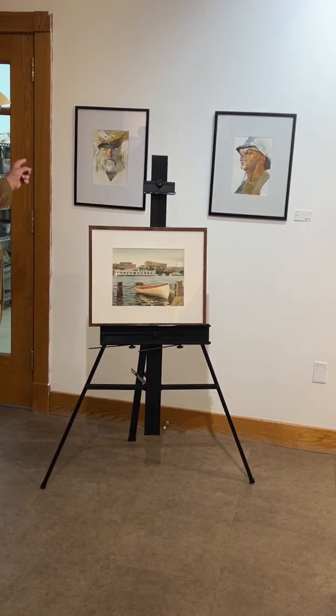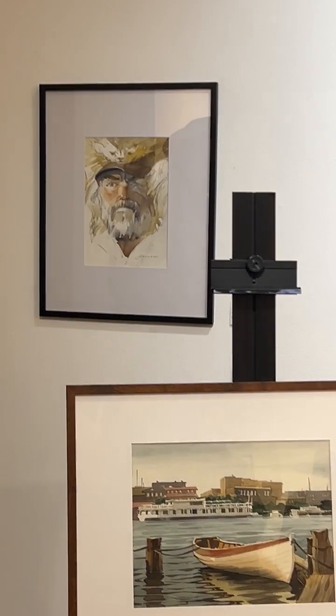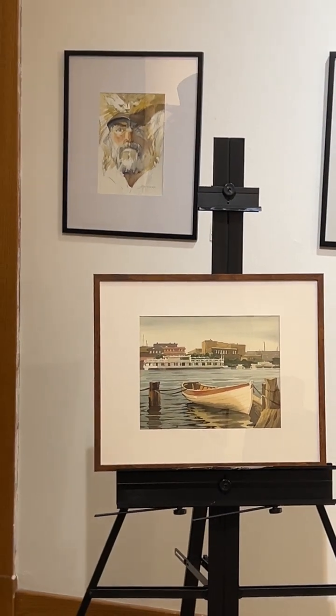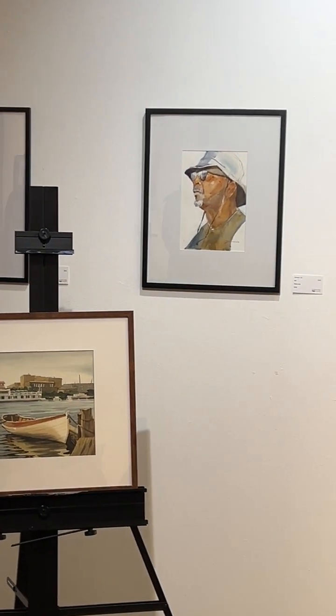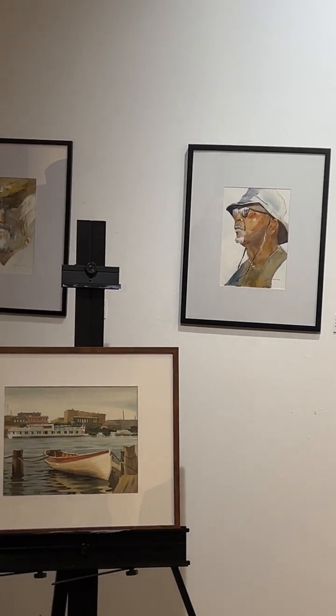I got into portrait work and there are a couple of examples here. I do a portrait every Monday at Grand Valley Artists, and Diane Hayworth is in charge of that. I've probably done a couple hundred of these over the years. It's such a challenge — portraits, even though they don't really sell. I've never sold one, but there's such a challenge to get the proportions right. You have to get the proportions really close for it to look like a person.